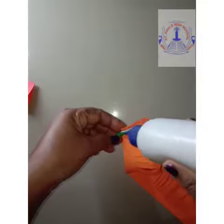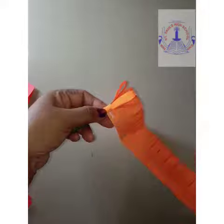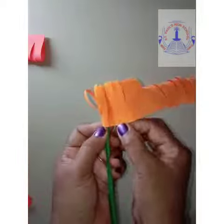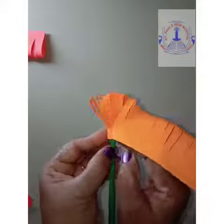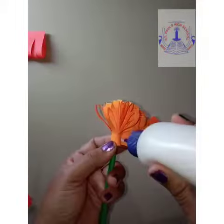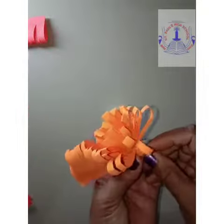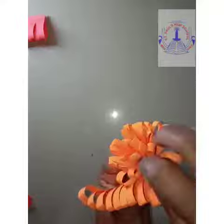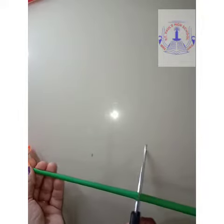Now apply glue on the stem and roll the cutting paper. Cut the extra stem.